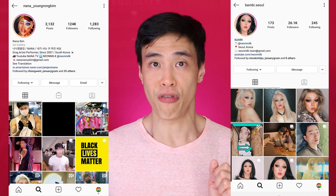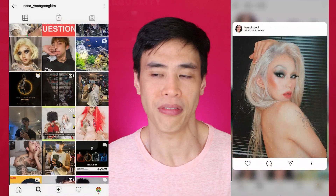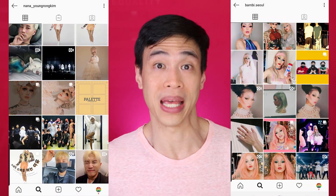Welcome back to my channel and welcome back to Wondersnatch. Today we're going to go to Korea for some K-beauty inspired drag. There are some really amazing drag queens in Korea. Nana Youngrong Kim is one of them and her friend Bambi Seoul. They're part of a drag collective called Neon Milk and they have these really amazing looks and they're kind of club kids as well.